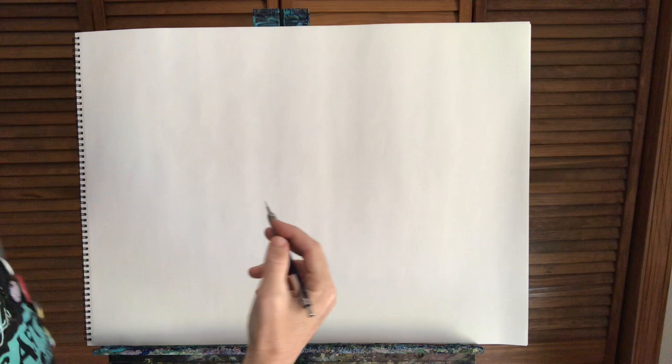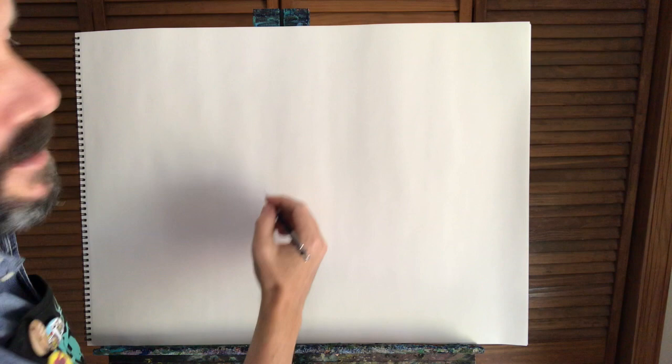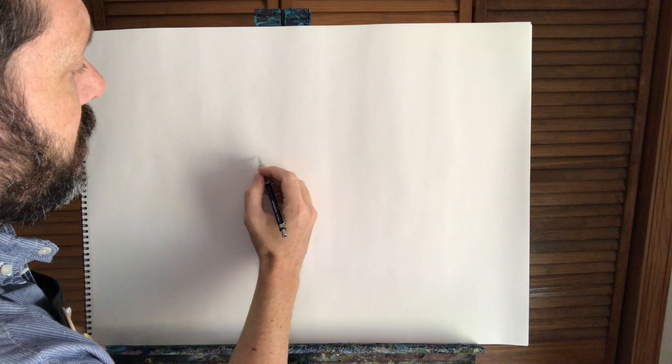We're going to start off with a pencil and I want you to draw really lightly. We're going to do some shapes to lay out where our unicorn is going to be, and then we're going to erase some of these lines that we don't need. So just make sure you press really lightly. I'm going to make mine a little darker so you can see it, but the light pencil lines will be able to erase anything that you don't like.